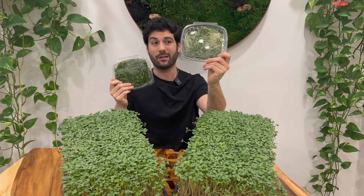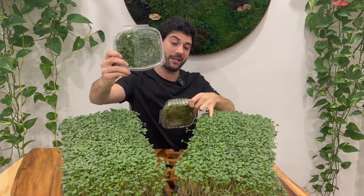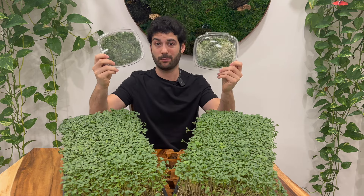In this clamshell, we have product that I bought from a local health food store. I actually went out and found the best of the best of the local varieties that weren't the company that I started in the local area. And this is the microgreens that I grew right here today. We're going to do a deep dive into the differences between these two.